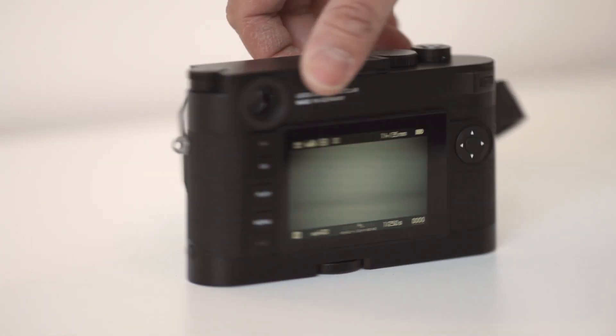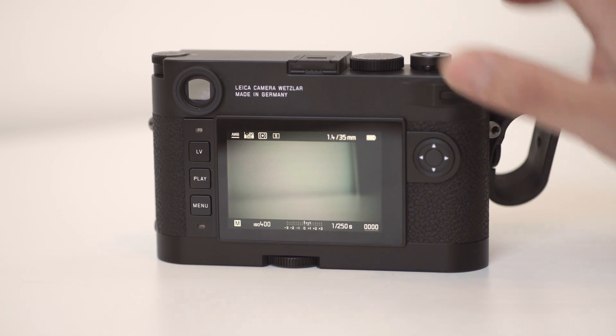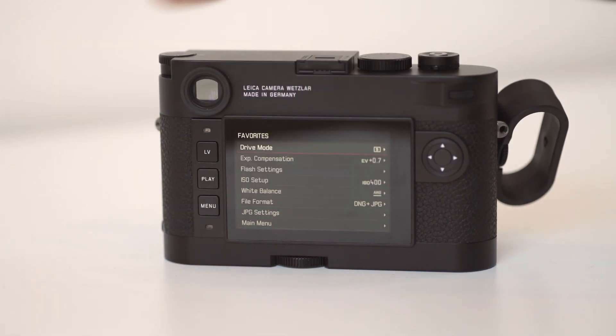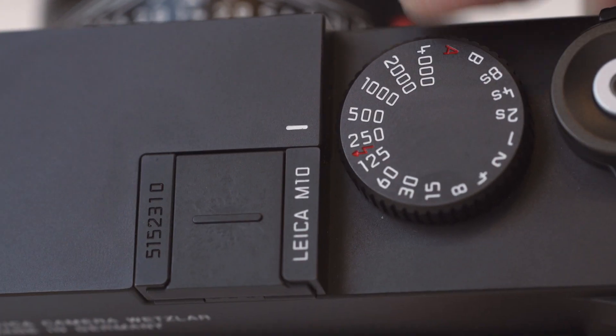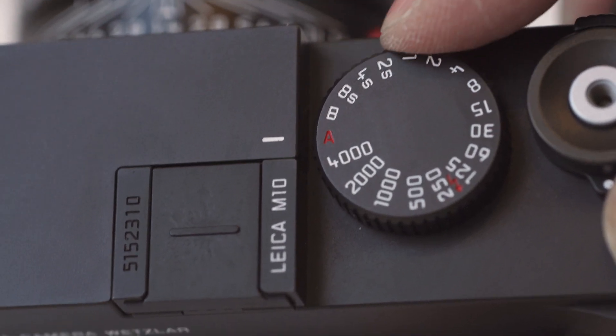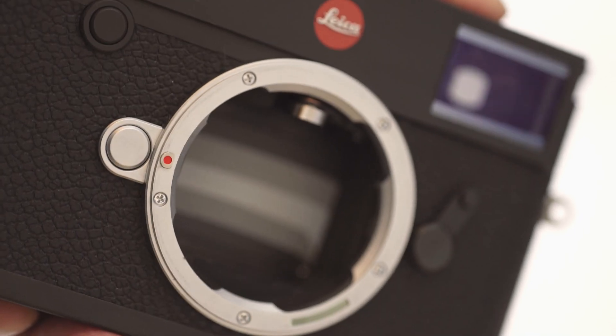It's a completely new design, it's much thinner, it has a new ISO dial, it has a new sensor, it has a faster processor, it has a completely redesigned menu. Basically it's all about reducing down to the essentials. Leica really listened to their photographers — they've eliminated video from the camera and they've just made the overall experience much more pleasurable.